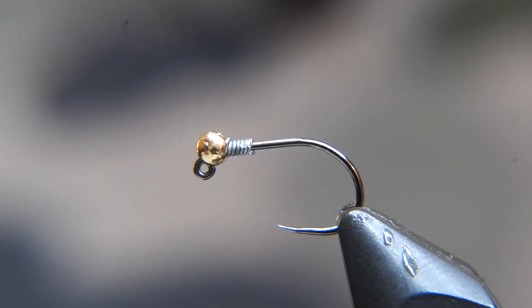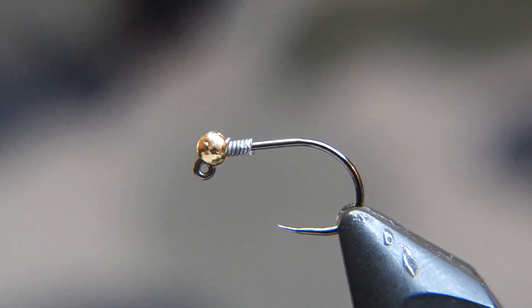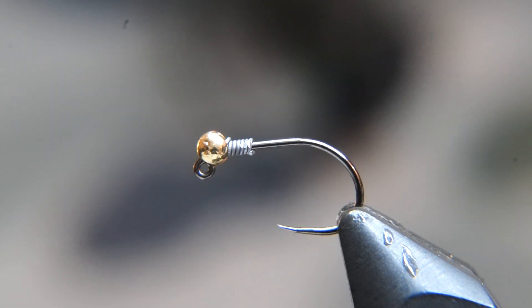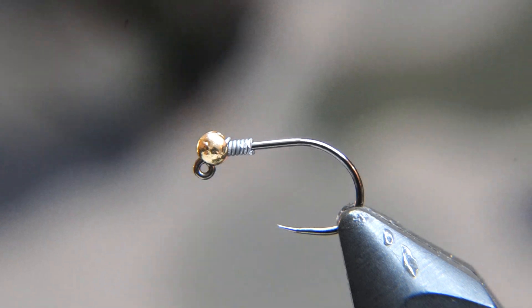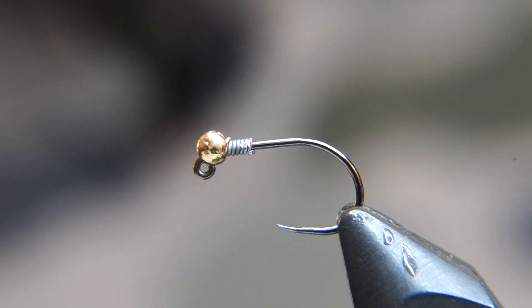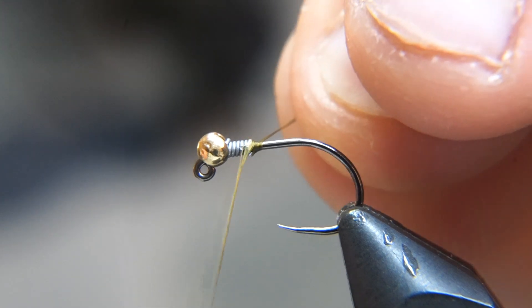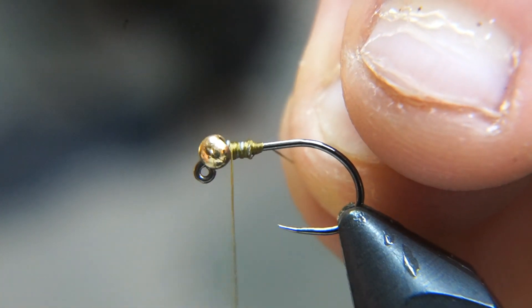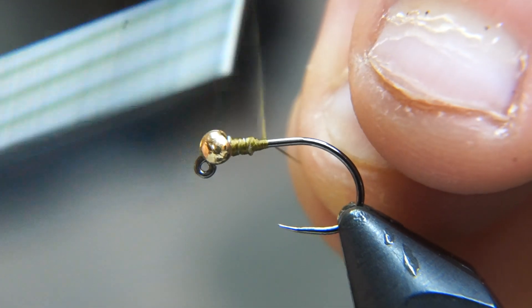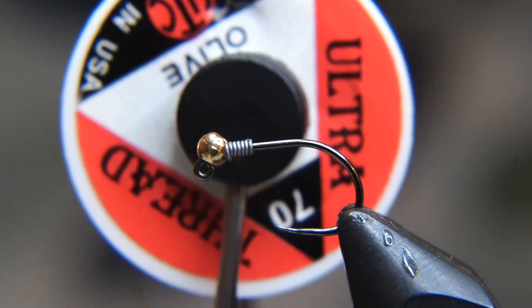The hook I have in the vise here is a Live of the Legs 320J in a size 14. It's just an extra wide gap jig hook, and I've got a 330 seconds gold tungsten bead, and some wire right behind the bead — more than anything just to sit that bead into place so it's not going anywhere. We'll start our thread right behind that wire and cover up all that lead with our thread wraps. This thread is a UTC 70 denier in olive.